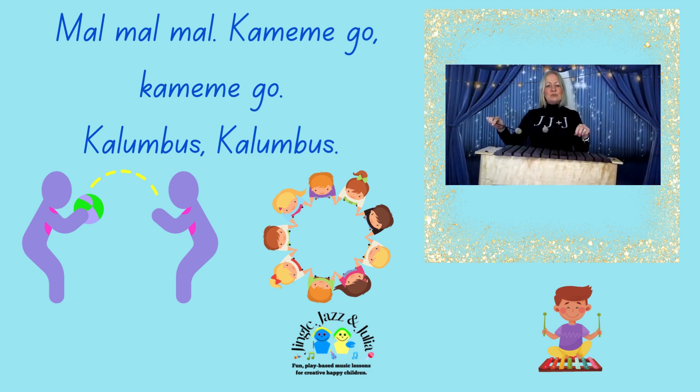This time we're going to sing our Mal Mal song with two notes, C and E on the xylophone. Can anybody tell me what the xylophone is made of? Good, well done. So we're just going to play the two notes and you can sing with me. You can pat your knees or clap your hands in time.